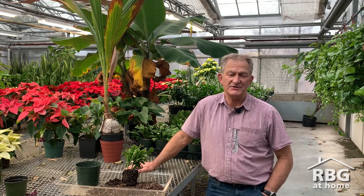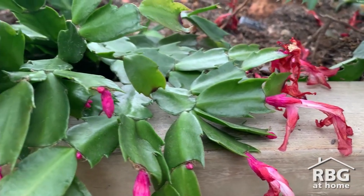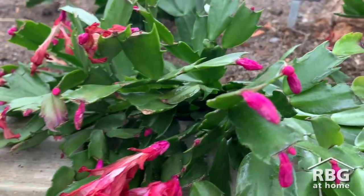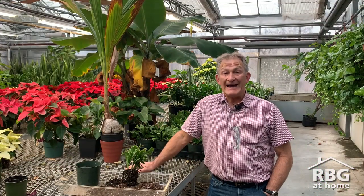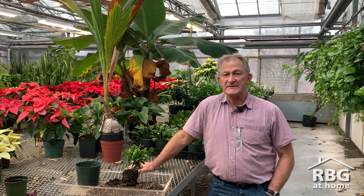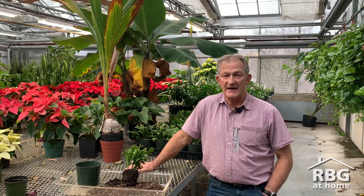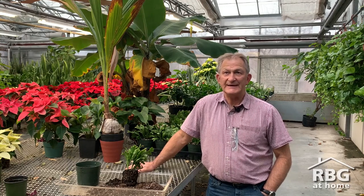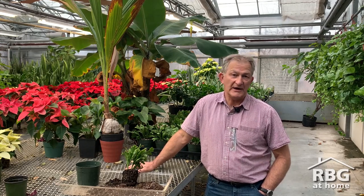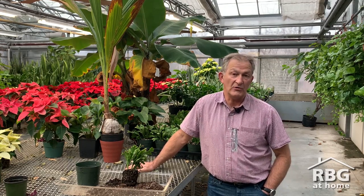Once the cactus has bloomed for the season, how do you get it to rebloom next year and when do you need to start? To get the plant to bloom, they're photoperiodic — they respond to day length. The Christmas cactus species needs a minimum of 12 hours of darkness to set bud. It must be in a room that doesn't get any artificial light, so when you come home at night, you don't turn the light on in the room where it is. If it's in a room that gets only natural day length, it will bloom all on its own.